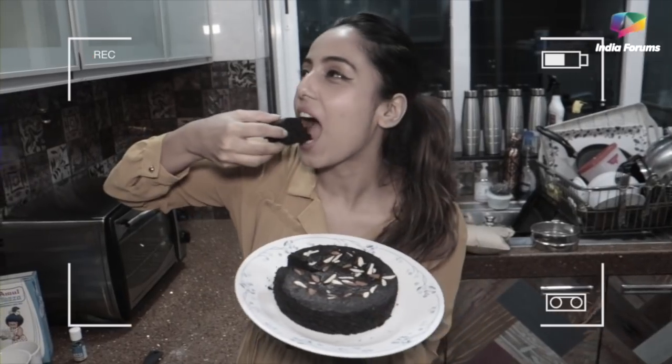Hey guys, this is Srishti, and as you all know, 2020 has been a rollercoaster for all of us. But we got to learn a lot of things. For me, I tried to learn a lot of things at home, and one of them is baking. I love to eat sweets, but in 2020 we couldn't go outside. So I thought, why not try baking? And that's exactly what I'm going to do today — bake a chocolate cake, leaving all the negativity behind and welcoming 2021.